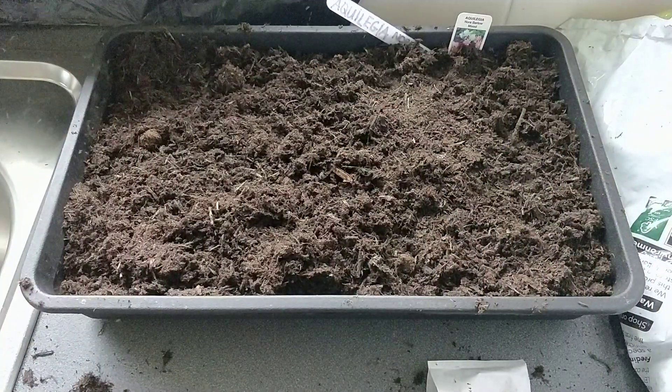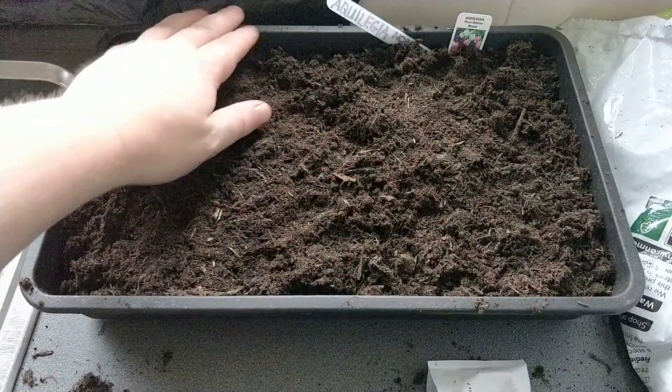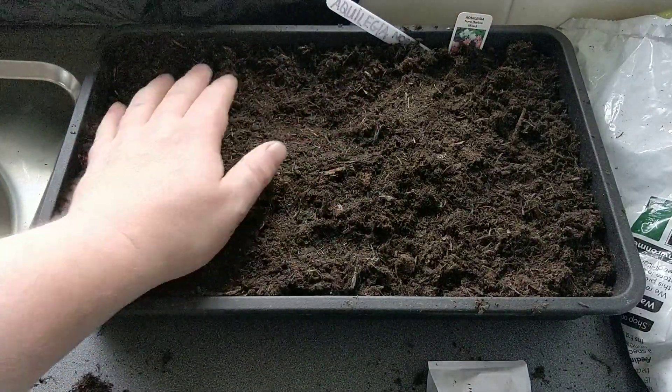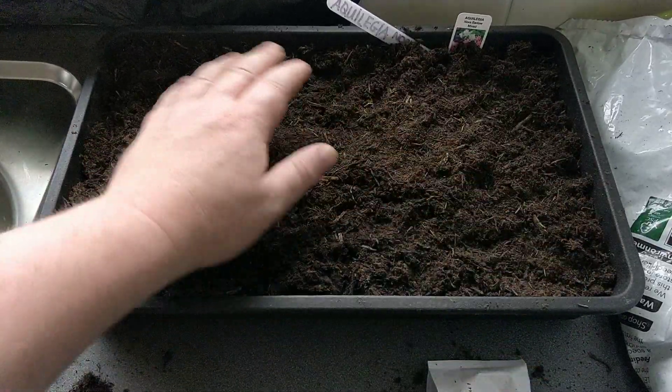Once they're covered, they should take between two and three weeks to germinate. This variety grows to 24 inches tall. They're a really nice cottage garden plant. I like them in pots and in your borders at the front really well.